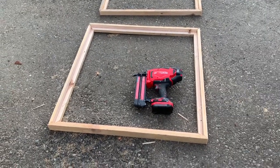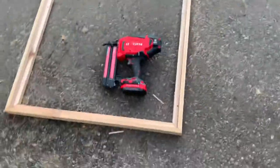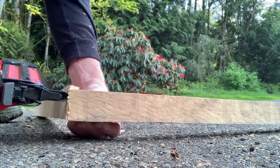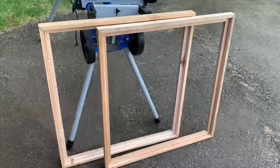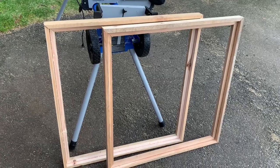What I like to do now is take that brad nailer and just tack the corners together to hold it before I put screws in the corner. Got them all tacked together now — time to cut the 16-inch slats.